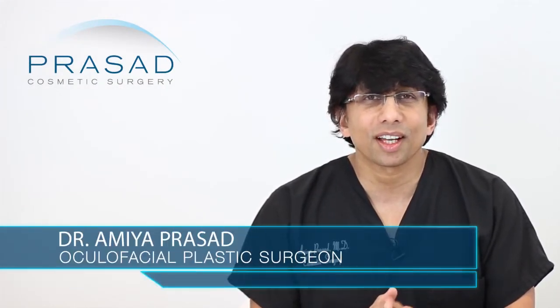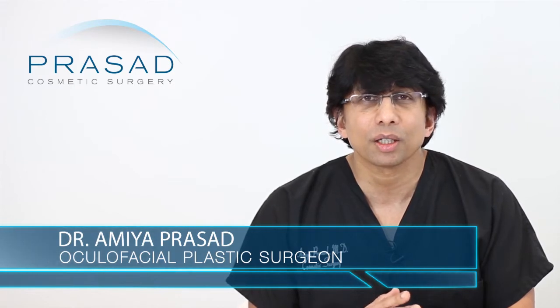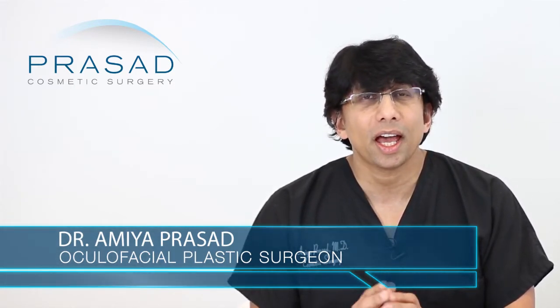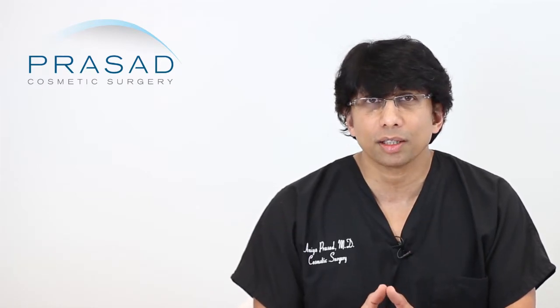I'm a practicing cosmetic oculofacial plastic surgeon in Manhattan and Long Island for over 20 years, and a particular area of specialty in my practice is Asian eyelid surgery.